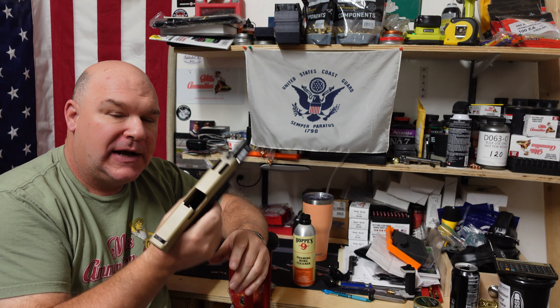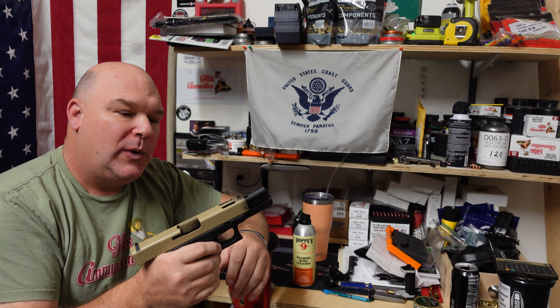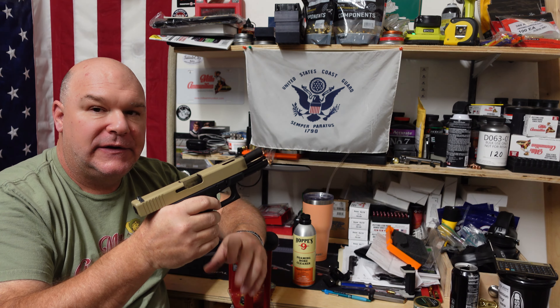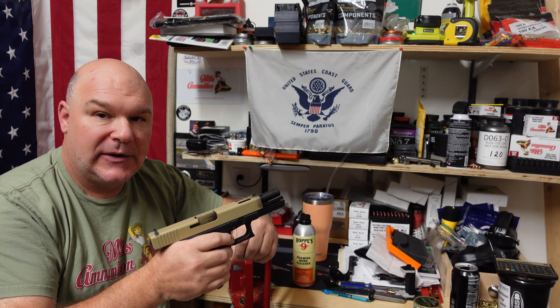This particular Glock is a 21C — so it is a fluted compensated barrel. What I'll tell you about this particular gun at this point is it's had 150 rounds through it. So the first thing we're going to do is take a look inside that barrel and see what it looks like right now.